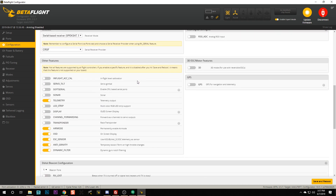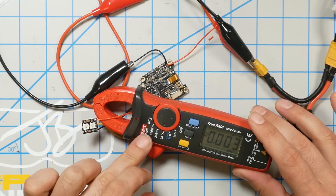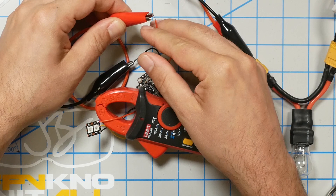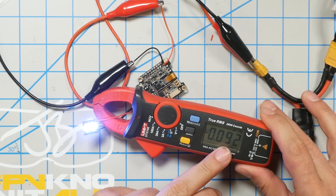In Betaflight Configurator, the first thing I need to do is go to the Configuration tab and turn on the LED strip function. Having enabled the LED strip feature, now when I apply power the strip will light up. I've got my handy-dandy clamp meter here — the best way to measure current flow because you just clamp it around the wire and measure the current without disconnecting anything. We can see they're pulling about 92 milliamps. If we estimate these guys at about 45 to 50 milliamps per LED, that'll give us some idea of how many we can put on a single voltage regulator.